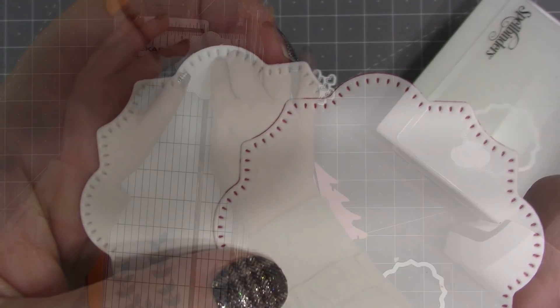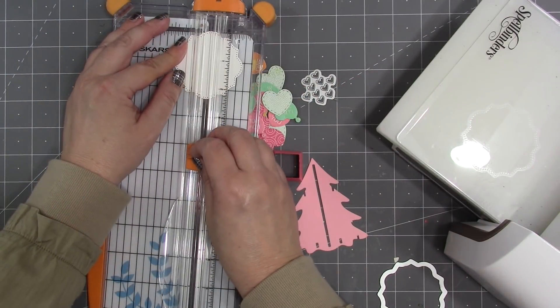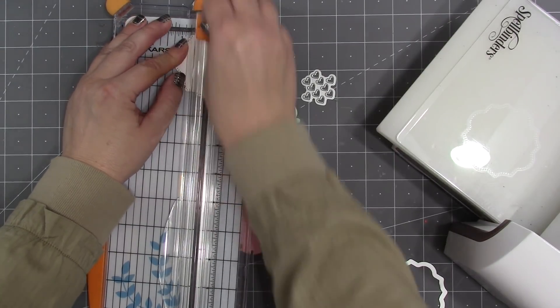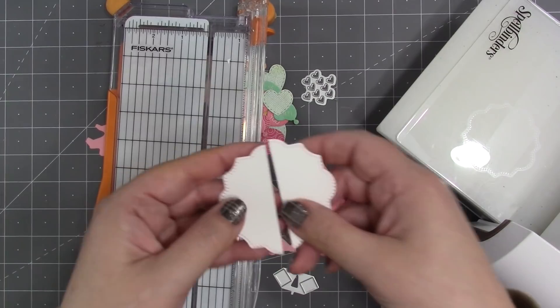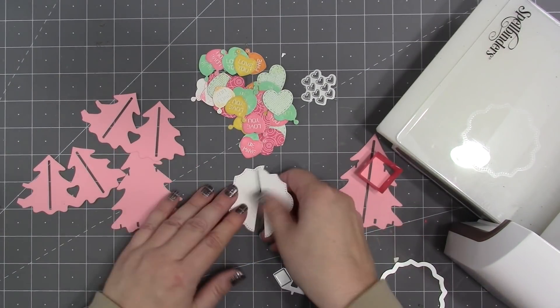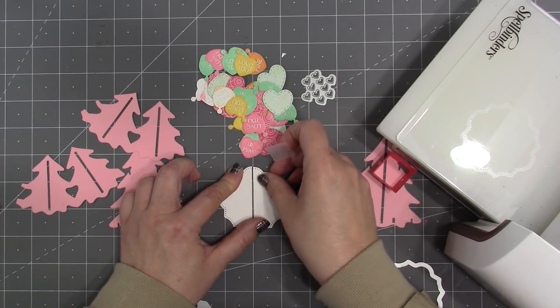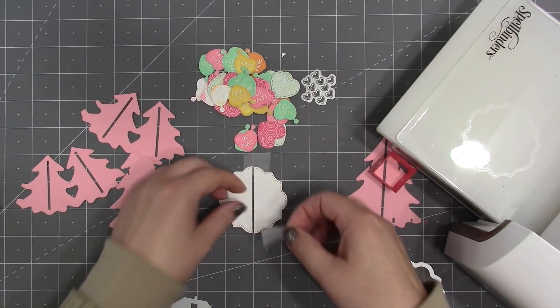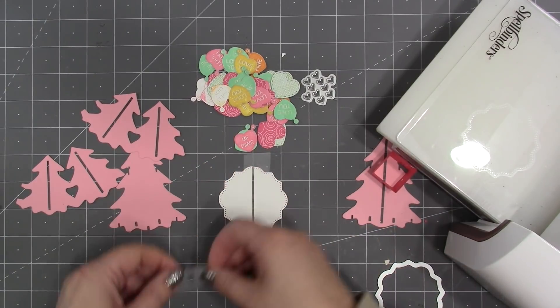If you put those labels side by side, you can really see the difference between cutting the die with a single color versus layering a second color on top. I'll cut that label right up the middle so I have two halves that I can use inside the card, butted up next to the fold but not crossing it — a great technique for when you want a card to open fully flat.